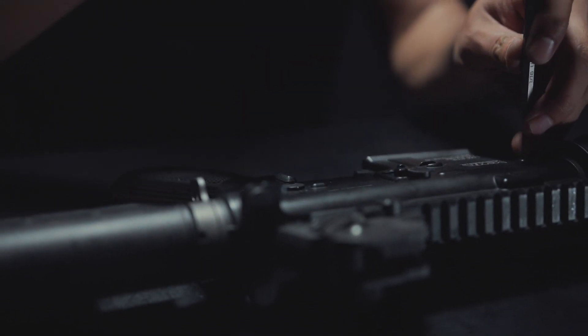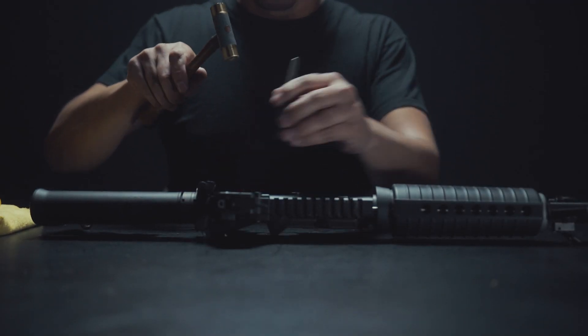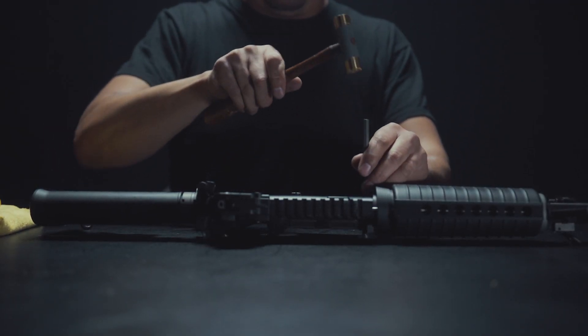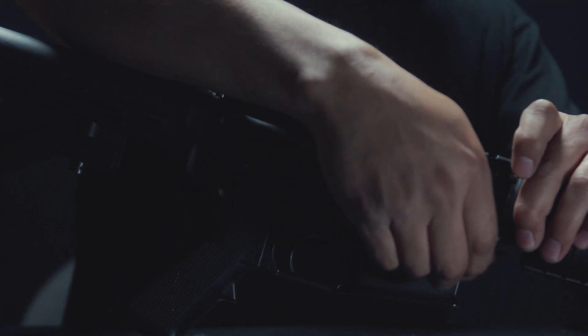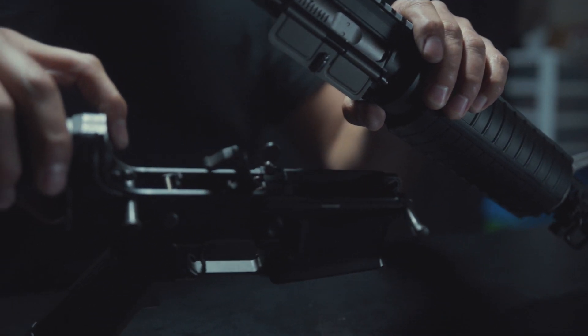For basic troubleshooting, first start by disengaging both the rear and front body pins, separating the upper and lower receiver. If your body pins are stiff, a hammer and punch may be necessary. Next, remove your bolt for inspection by pulling out the charging handle and bolt carrier assembly.